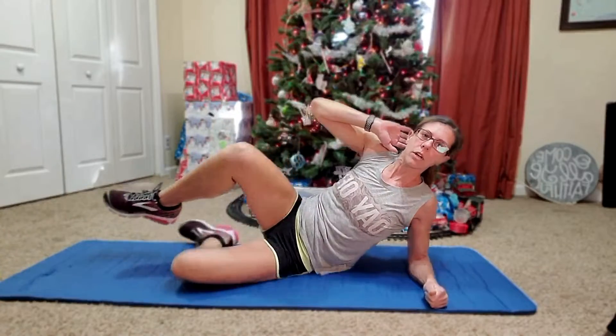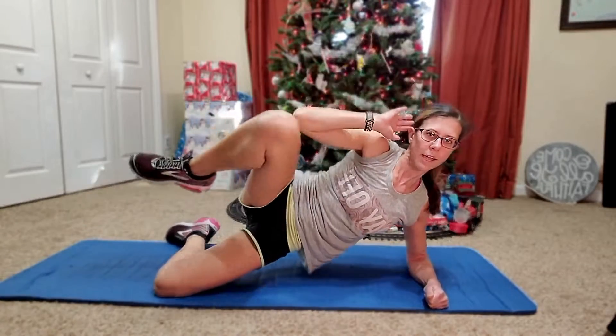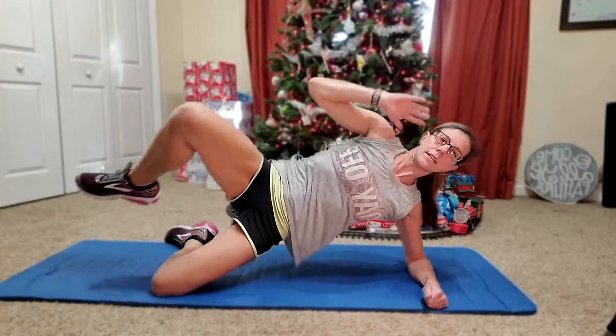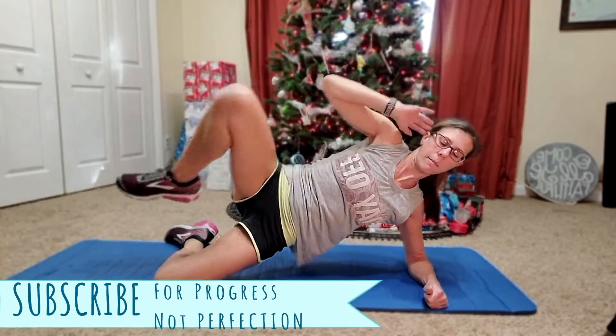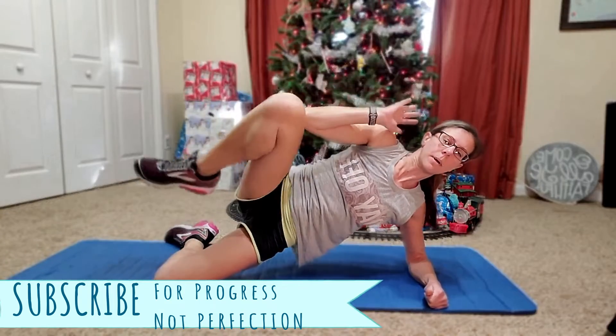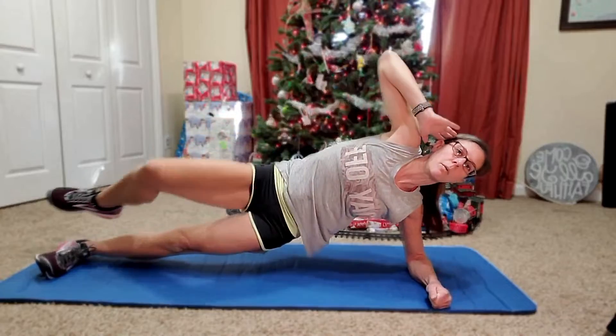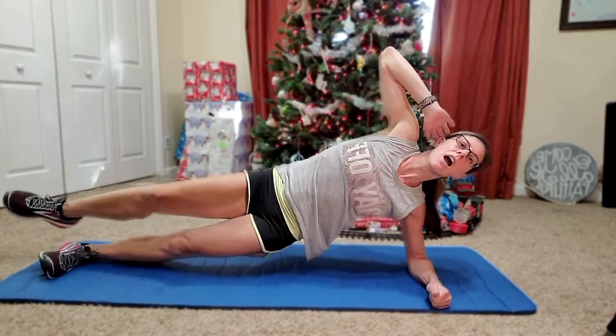If this is too much for you, you can go up on your knee and still get basically the same effect. You don't get as much in the opposite oblique — it still works it, but not quite as much. Guess what? We're halfway there on this side. We're doing a minute and 10 seconds on each side.